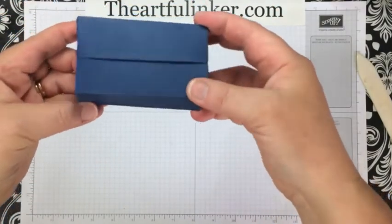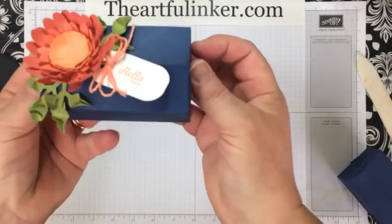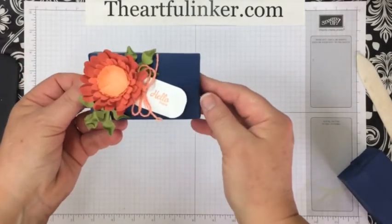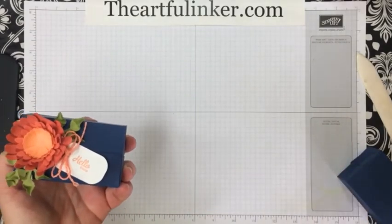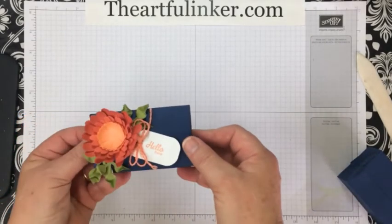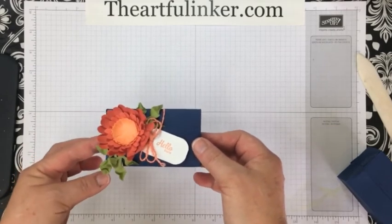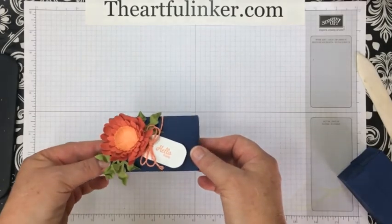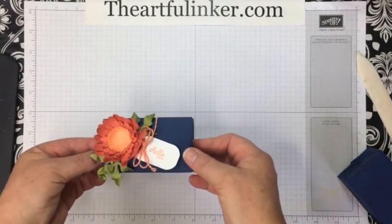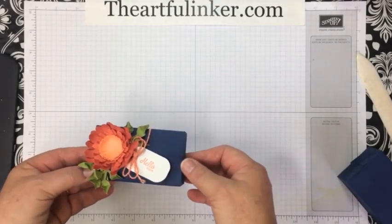Excuse all of my gluey finger bits on this one. Here's our finished box — quick and easy! That is the Perfect Parcel dies. You can find them on my blog post; I'll have a link so you can get all of the details. Subscribe to my YouTube channel and then hop on over to theartfulinker.com to shop for your Stampin' Up! products. Thanks, have a great day!